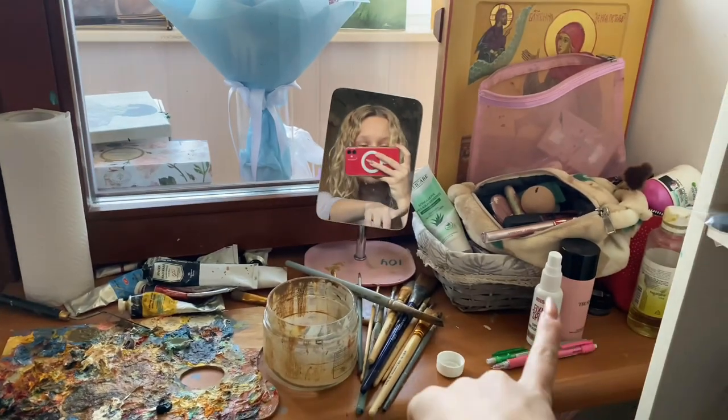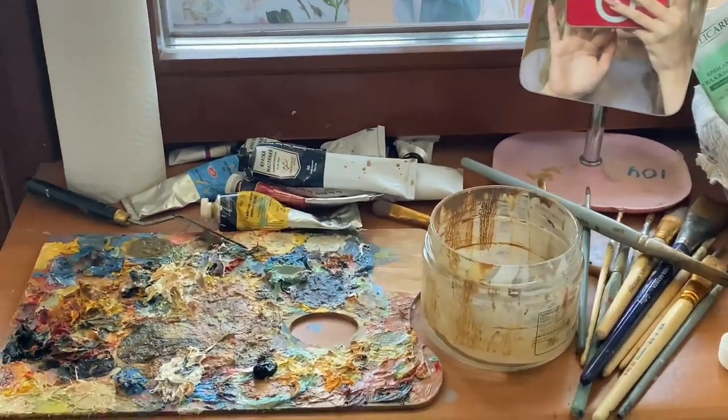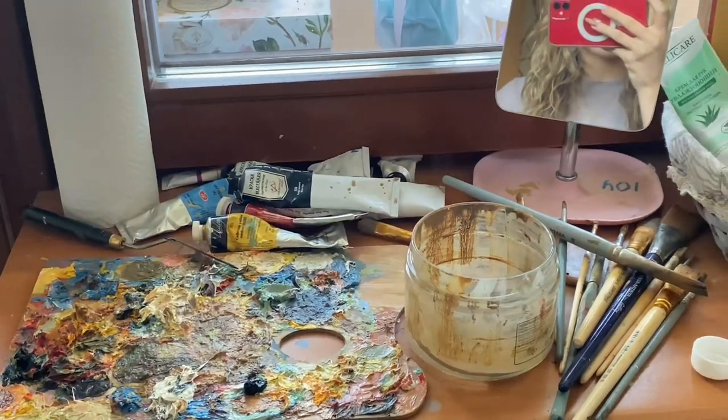I just want to share how I do things. I know I'm probably doing a lot of things wrong, but I'm just using painting as an outlet to express myself. This is my workspace — it is quite messy. It doubles as my makeup place. I do not clean my color palette and my tubes have seen better times.